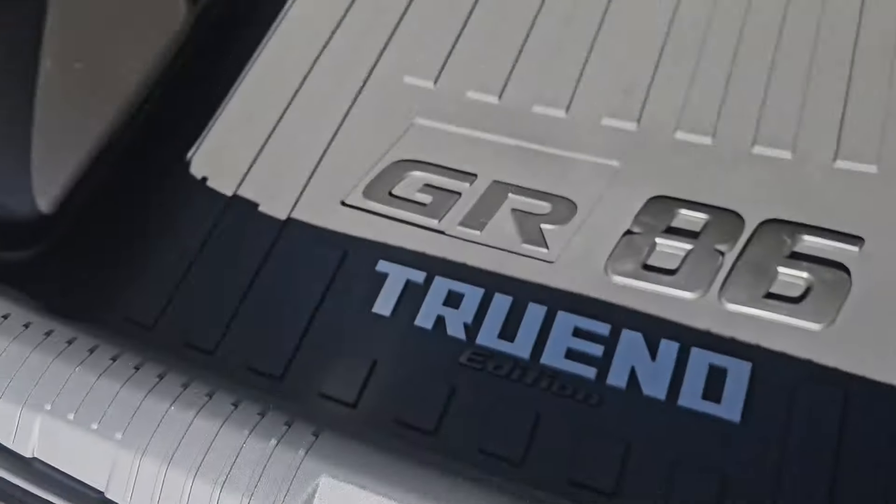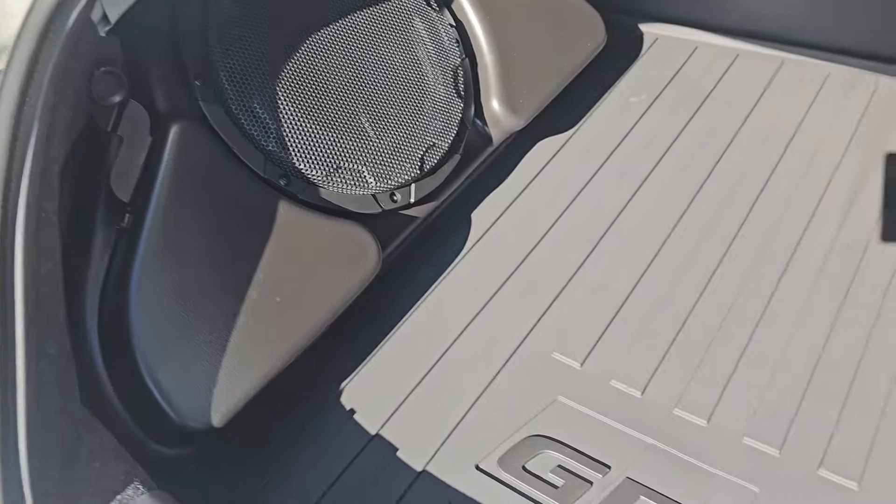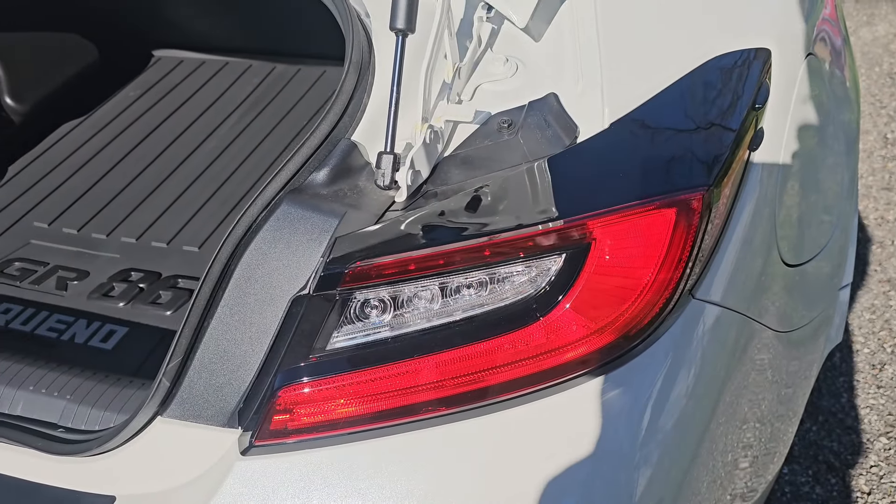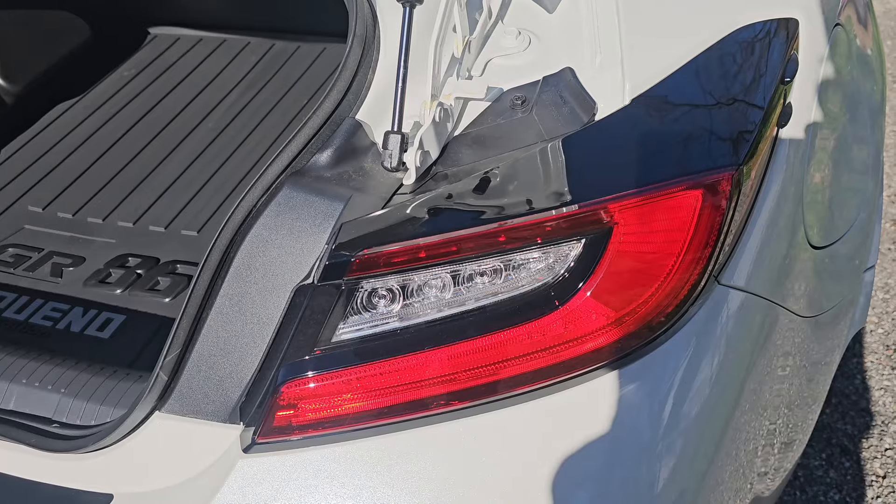Terreno Edition GR86 and the subwoofer. Ew, gross. I don't like these stock taillights, but I got something that can fix that.